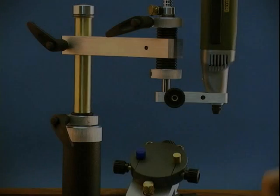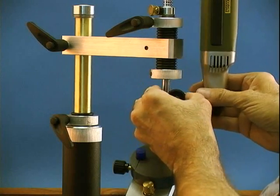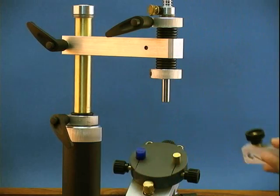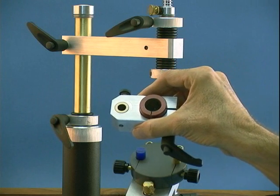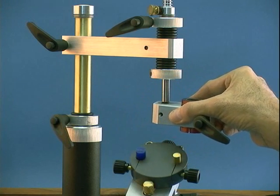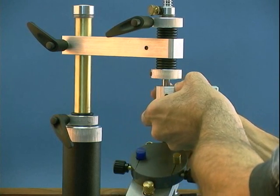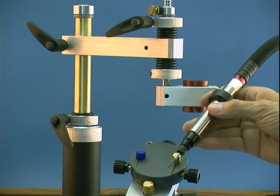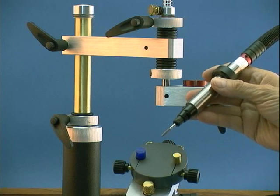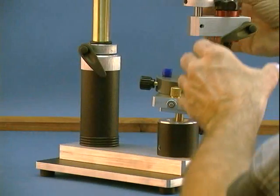We'll start by removing the electric motor and its arm, and replace it with the arm for the high speed air motor. The ground disc you see mounted in the model holder is our practice model. If you go to our video page, you can see more on its application. This is the high speed air motor that originally came with the MX-5. Removing the air motor and its arm takes only seconds.